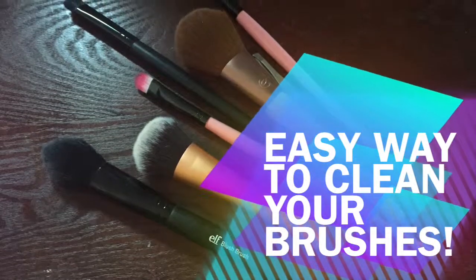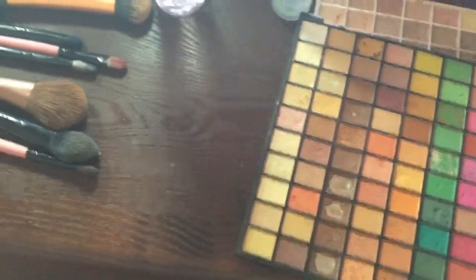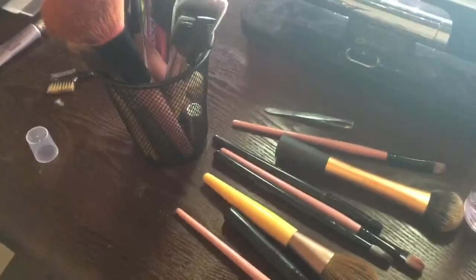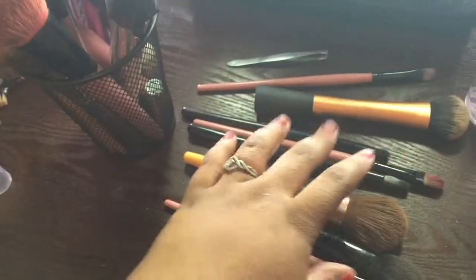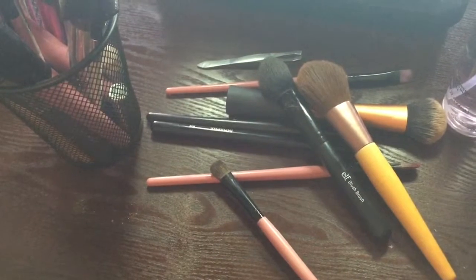Hey guys, welcome back to my channel. I'm going to show you an easy way to clean your brushes — something for every day. As you can see, I've got my brushes laid out: my equal tool brushes, my elf brushes, my powder brushes, my Morphe brushes — every brush I usually use on a day-to-day basis. I'm just going to do a quick clean and show you guys an easy way to clean them.